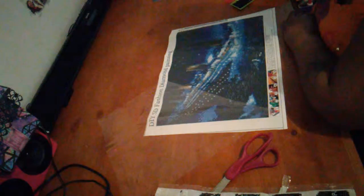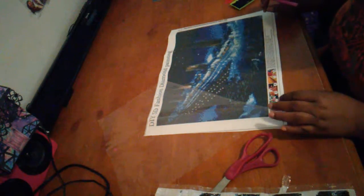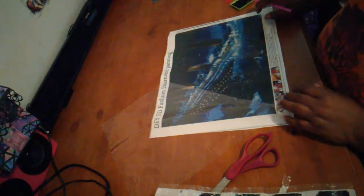Soon as I get finished with this, I'll come back on and show y'all the finished product and see how you like it — you may want to get you one. It's easy to do. I got my sister Laura a diamond painting too. Thank you!